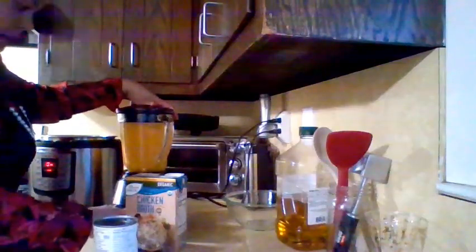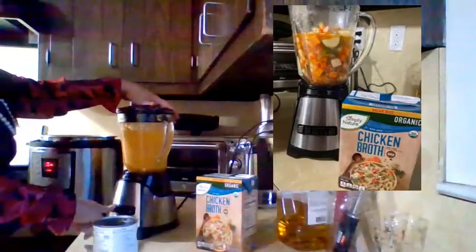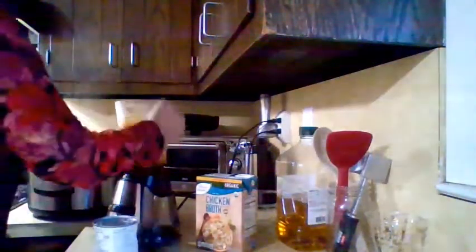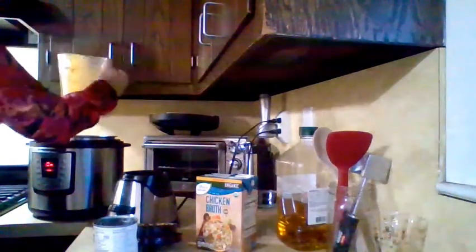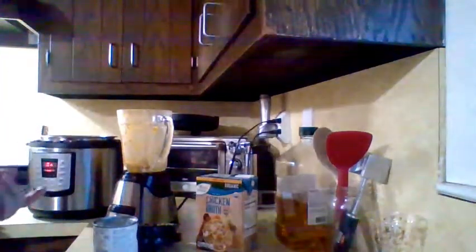After you sauté the onions and the vegetables in some olive oil, you can take a little bit out and put it inside the blender to make the texture - the creamy part of the soup. After you add the chicken broth and the sautéed vegetables into the blender it's going to get really creamy. It's going to look like that. Mmm, then you just add it back in and taste. Oh my gosh - the garlic and the ginger, everything tastes so good together.